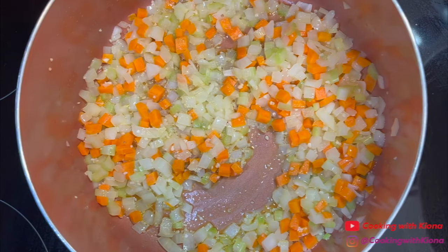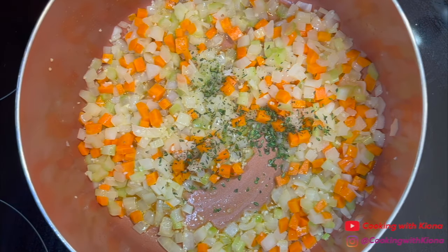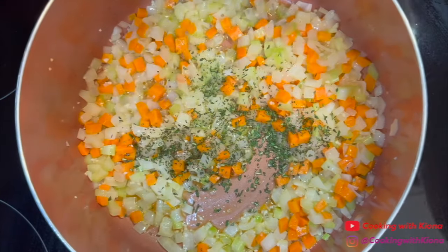Then add 1 teaspoon of fresh thyme and 1 teaspoon of fresh rosemary.